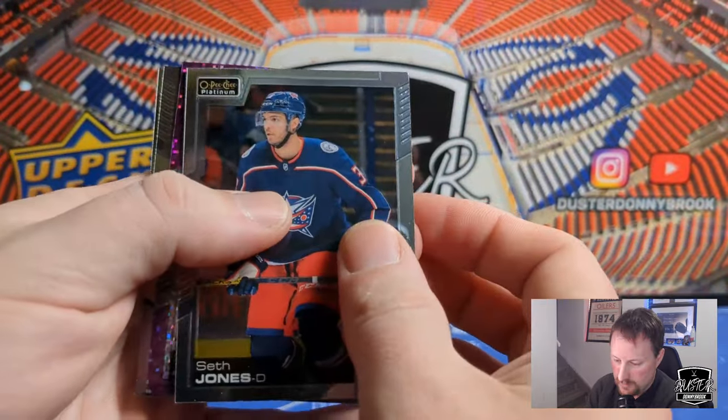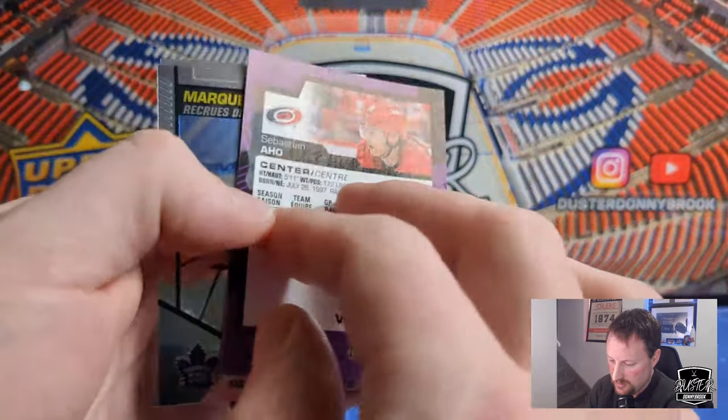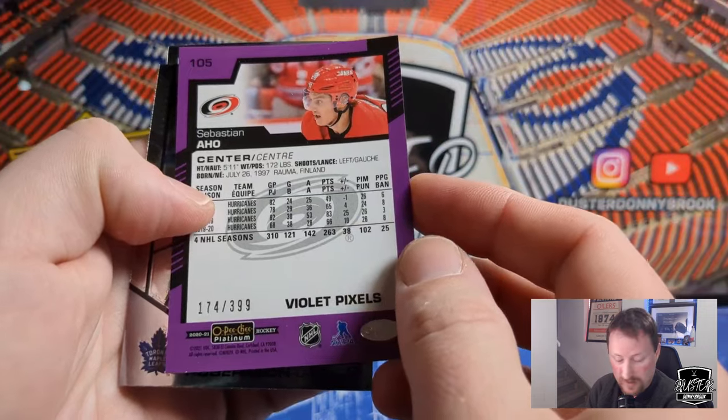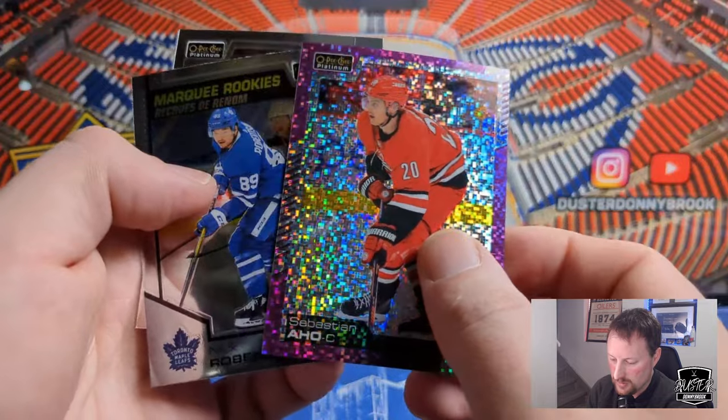Seth Jones. Behind that we've got a Violet Pixels — I believe Sebastian Aho, numbered to 399. So Violet Pixels, 399. Carolina's off to a decent year, Aho's one of the better players obviously. That's a cool card there.